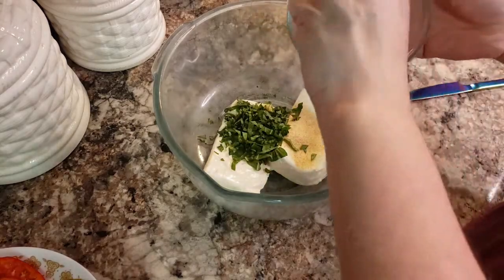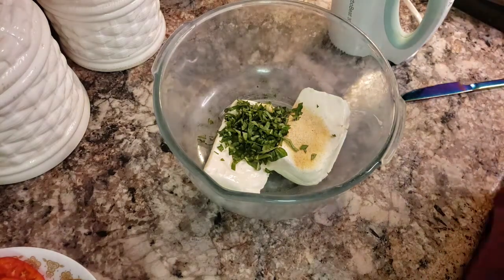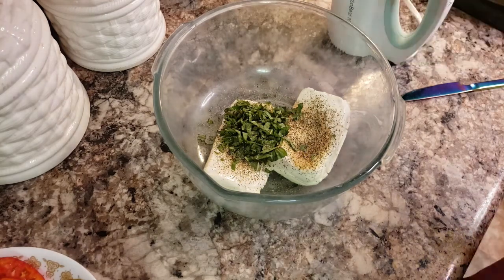I'm putting in about a handful of minced basil. I use fresh — if you're using dried, just put in like a tablespoon's worth. And then I'm just going to salt and pepper to taste. We like a lot of black pepper in our house, but salt and pepper to taste.